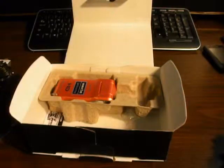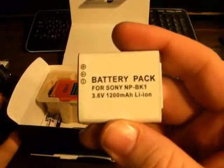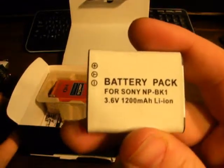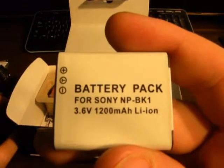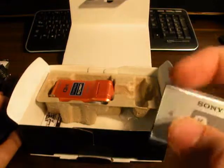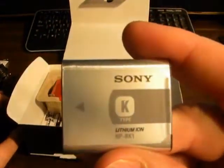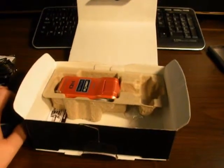I actually recommend going on eBay. I got, I believe, three of these batteries sent to my house for under 20 bucks — I think it might have been close to 15 bucks. As you can see, it's four Sony MP-BK1 1200 milliamp batteries. I believe this is a 900 milliamp battery that it comes with. It doesn't really say on the battery itself; it's a type K battery.